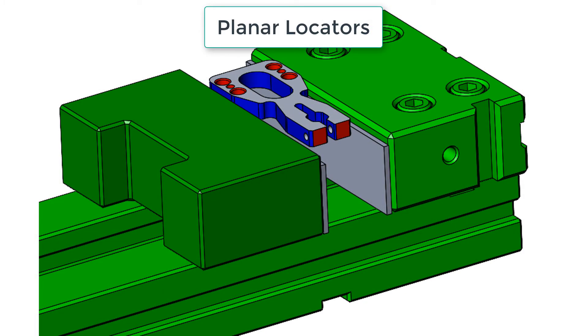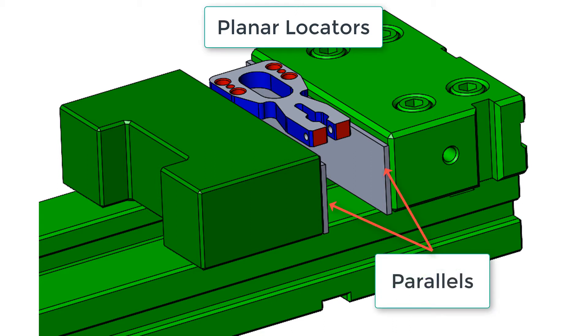In this video I want to introduce you to common planar locators used in the jig and fixture design industry. One of the most common types of planar locators are parallels as shown here in the vise. For small part runs they are often used as a three-point locator to raise the part out of the vise so it can be easily machined.